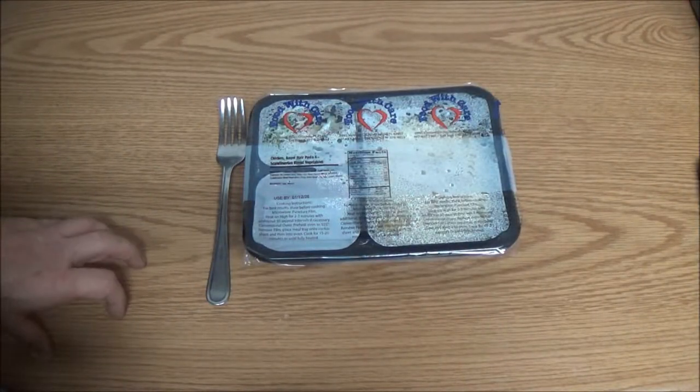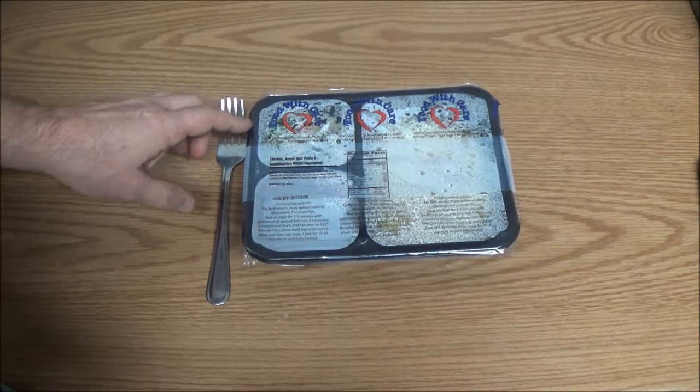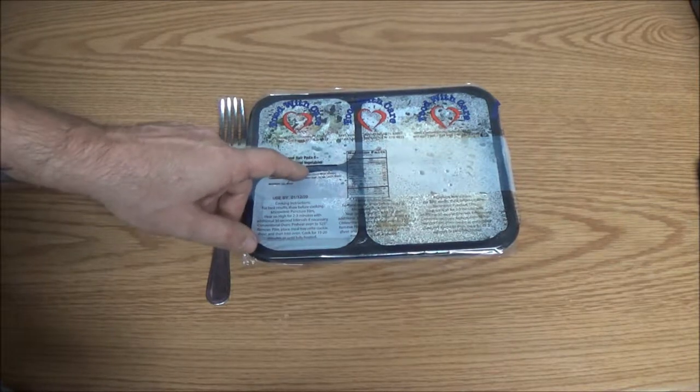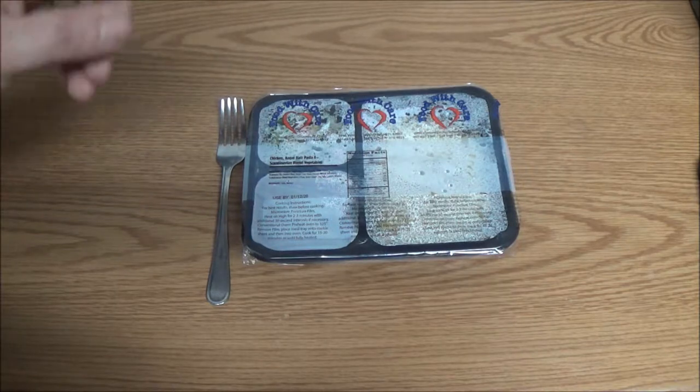Hey guys, Shea Bearer 1000 here. We've got another Meals on Wheels review. Today we've got chicken, angel hair pasta, and Scandinavian blend vegetables. So let's open this up and see what they taste like.